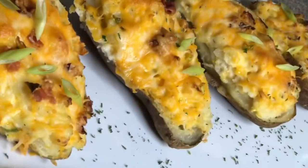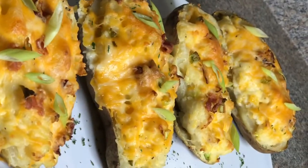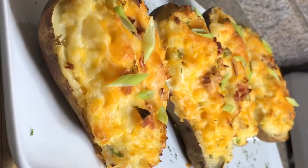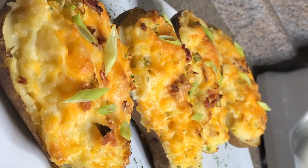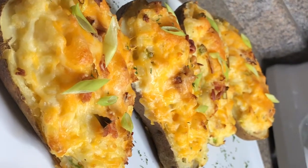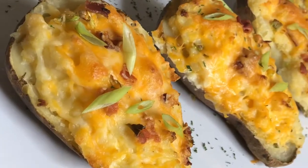Our twice-baked potatoes are out of the oven and they look absolutely amazing. You guys can use this as any side at all — whether it be lobster, chicken, steak, fish — whatever it is, you can use this with absolutely anything at all.